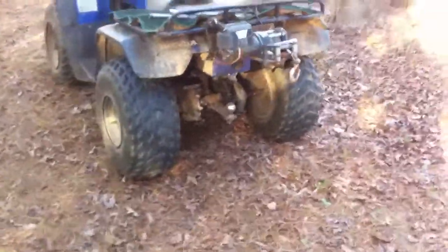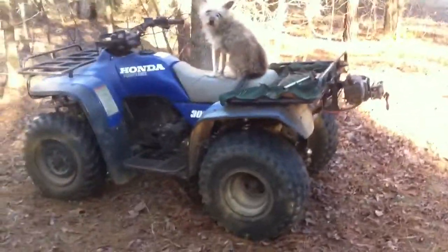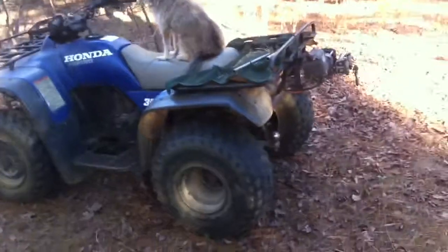For me, there's not a better place to mount a winch. It does everything I need. It also keeps me out of trouble.